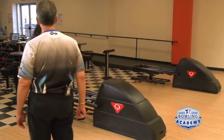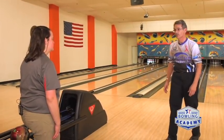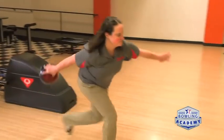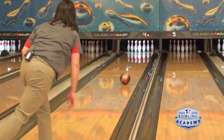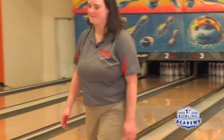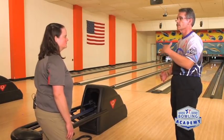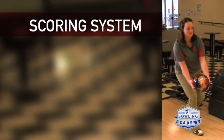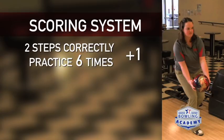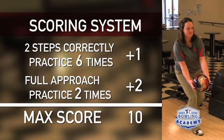How many was that? Wasn't really counting. We're going to say that was six. Now what you're going to do is take your time, draw your hand off, and then we're going to have you roll two full approaches. So that was the first round — ideally we would do this up to ten times, doing six approaches just doing the first two steps, and then doing two full approaches. We have a scoring system for it: score yourself one point for each time you feel you do the drill properly on the first two steps, then two points for each of the two full approaches when it works well. Ten would be a perfect score for the round.